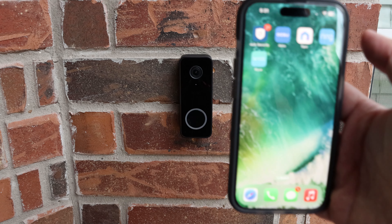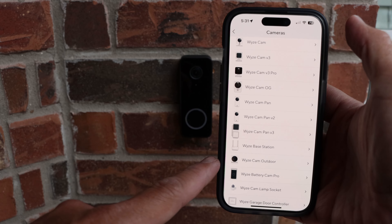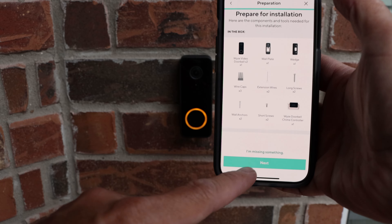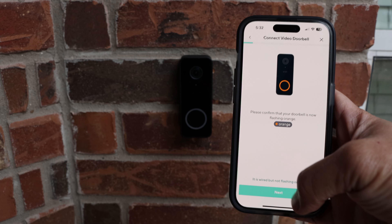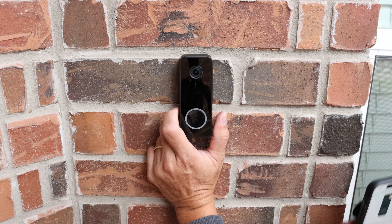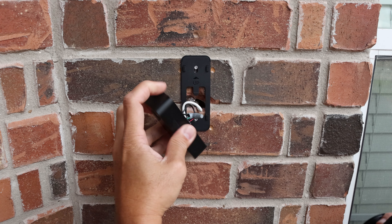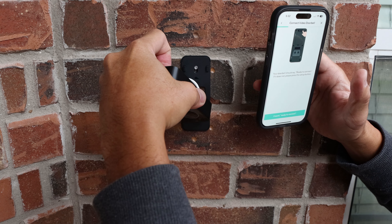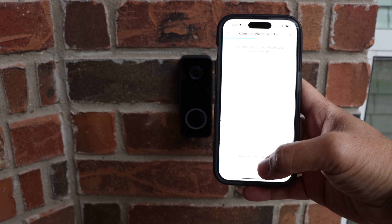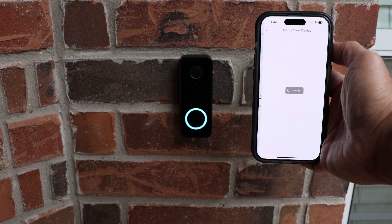Turn on power to your doorbell and open up the Wyze app. Click the plus sign, add device, cameras, scroll down, and select Wyze Doorbell Version 2. The status light will be flashing orange and you need to push the setup button — to do that you just need to unmount the doorbell by pushing and pulling up. Push the setup button, click 'I heard ready to connect', select your Wi-Fi, and it will generate a QR code that you need to show the doorbell. Wait until it is connected.